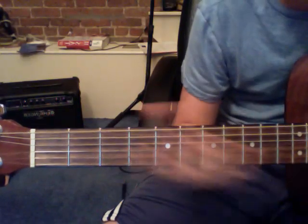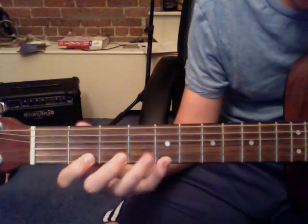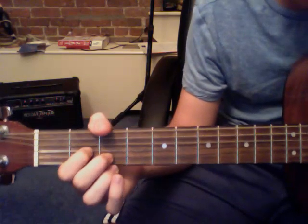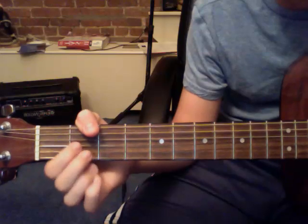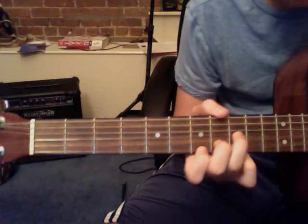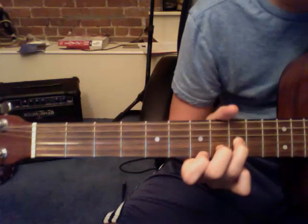So this song is going to be broken up into basically three parts. The first part goes like this. The second part goes like this. And then the third part kind of brings the whole song back into the beginning and creates a loop, and it goes like this.